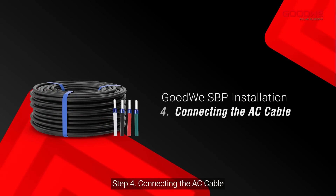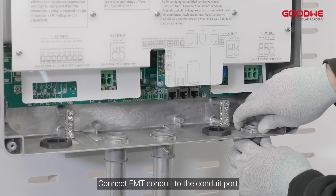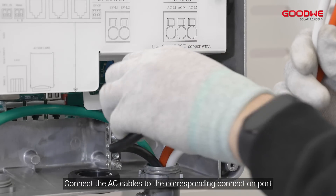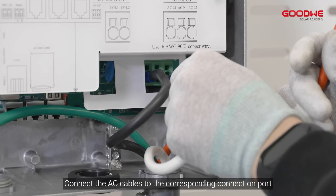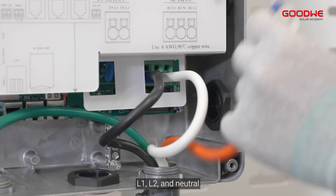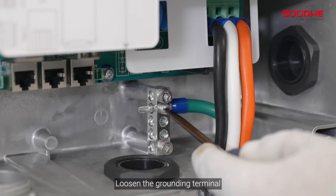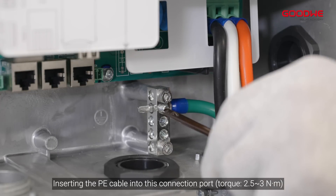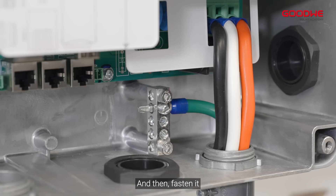Step 4: Connecting the AC cable. Connect EMT conduit to the conduit port, then pull out the wires. Connect the AC cables to the corresponding connection port: L1, L2, and neutral. Loosen the grounding terminal, insert the PE cable into this connection port, and then fasten it.